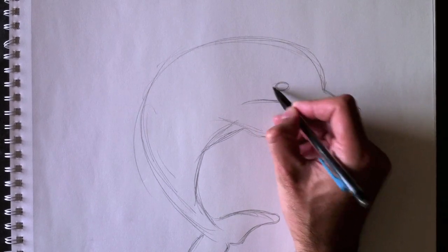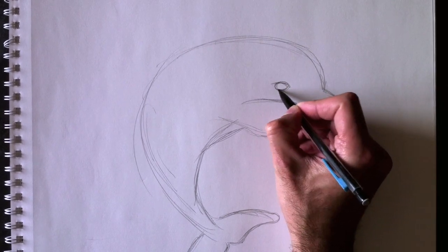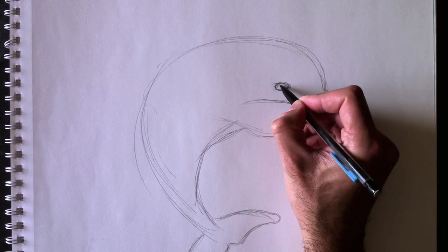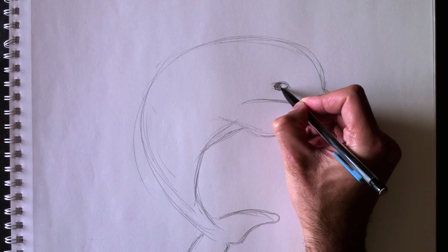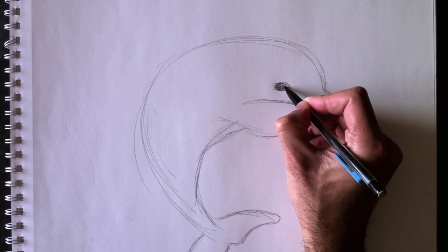Et ensuite, bien sûr, son oeil — let's add his eye right here. There we go. We're going to color that all up in black. Nous allons tout colorier en noir. Don't forget to leave a little reflection in the eye to give it a little bit of wetness.